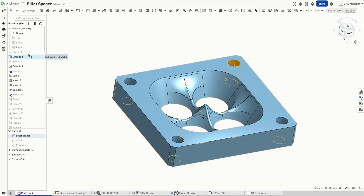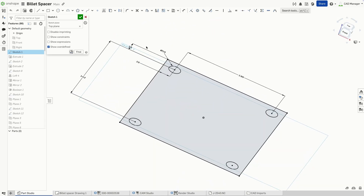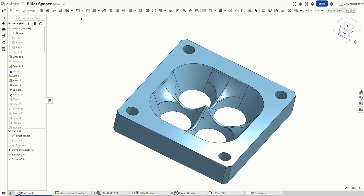As a bonus, I discovered that this model wasn't originally created using Onshape's hole feature — it was simply an extruded cut. But I still need a hole table on my drawing for inspection.